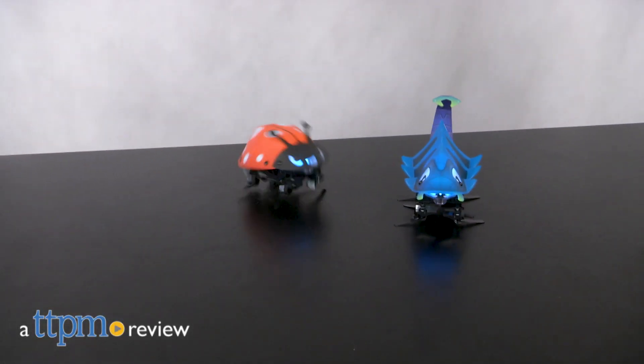These buildable bugs are all about battles. Hi, I'm Laurie from TTPM. That's the premise behind Mattel's new toy line, Kamigami Robots.